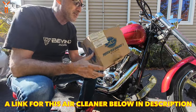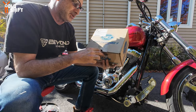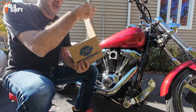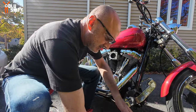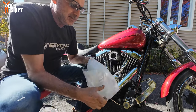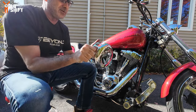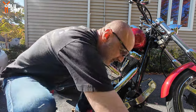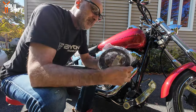Here is the new S&S Stinger, which is the teardrop series, but this one has an opening in the front that lets in even more air. The cover itself lets air in not only from around the sides but there's also another filter in front for even more air intake. This is the same one I have on my Low Rider ST.